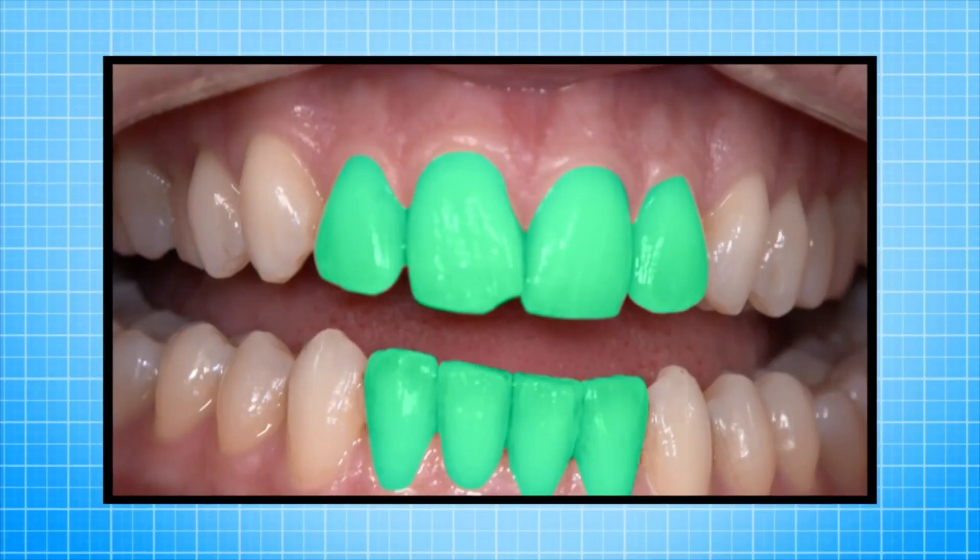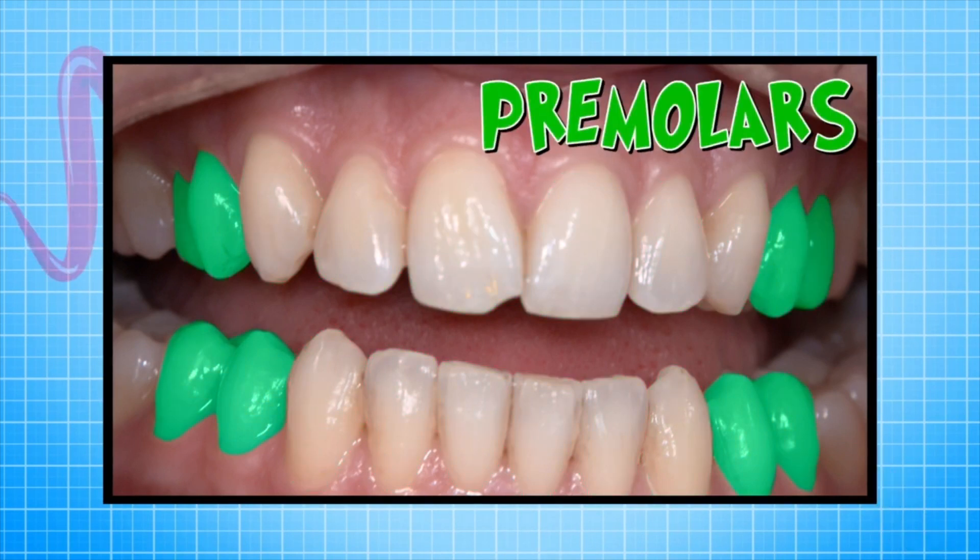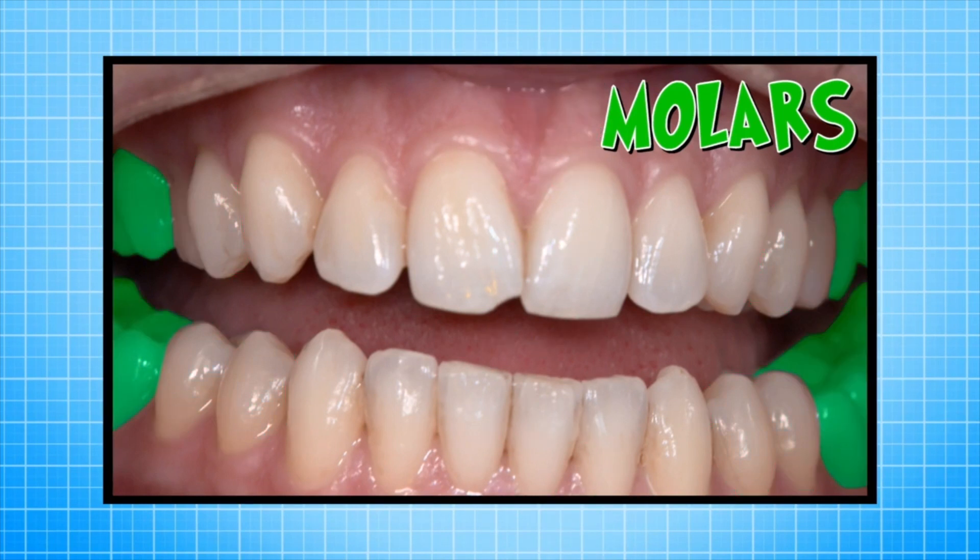They all do different jobs. At the front we have incisors — four at the top and four at the bottom. Just behind the incisors there are canines. And then just behind the canines there are the premolars. And just behind the premolars are the molars. But why do we need these four different types of teeth?